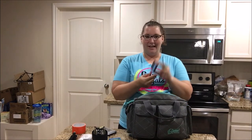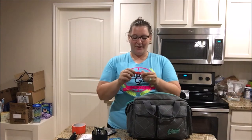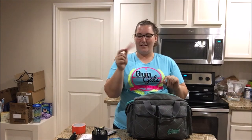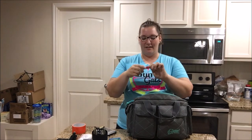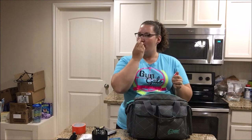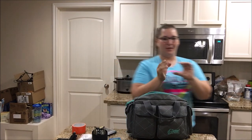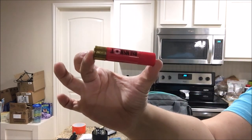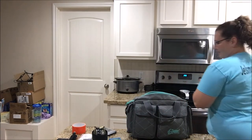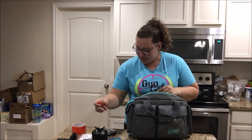I have gum — because I'm always chewing gum. I also have this really cool chapstick, I have to share this: it looks like a shot shell. It's called Balm Shot — this one's pomegranate — and it's awesome. You can get these online; that's the only place I've seen them, but they're really cool.